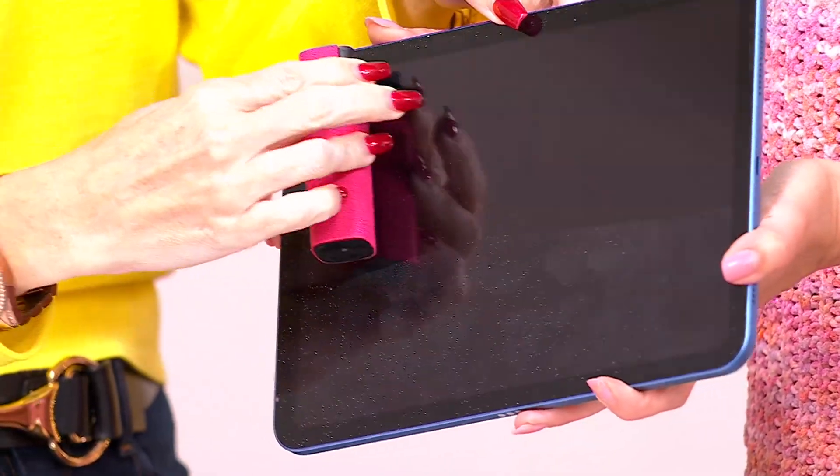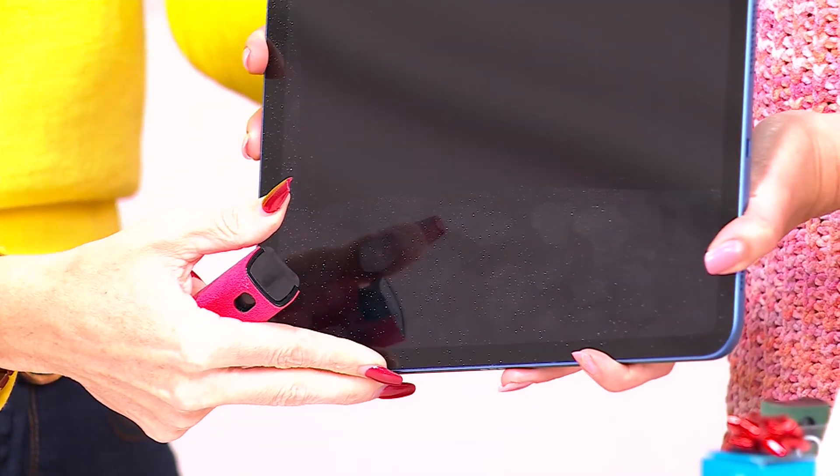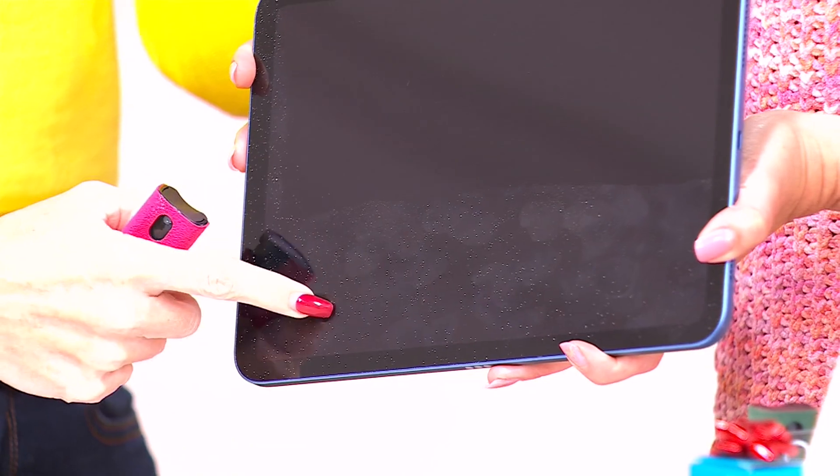Can we just show the difference? Let me get it dry and gorgeous. How satisfying is this? Look at that — the difference between the top and bottom of the screen.